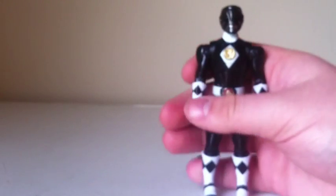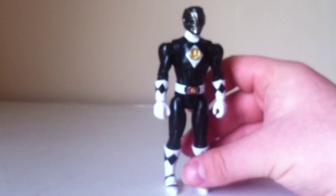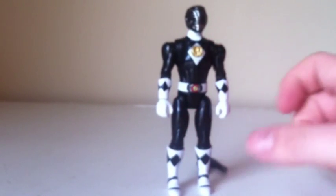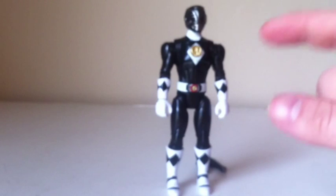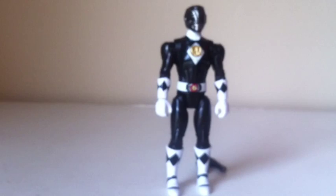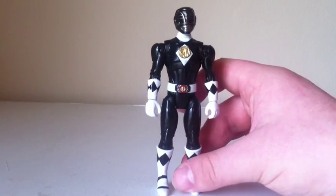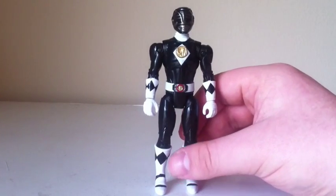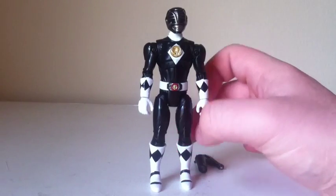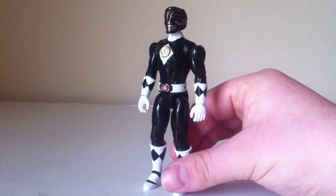I forgot to mention — there is a rumor going around, and I fell for it too. Apparently, someone is saying that the movie morpher is removable. I have tried and tried to remove this, but no, it is not removable. It is molded in there. If I'm wrong and I just can't get it out, I'm sorry, but there is no way of getting that to come out.